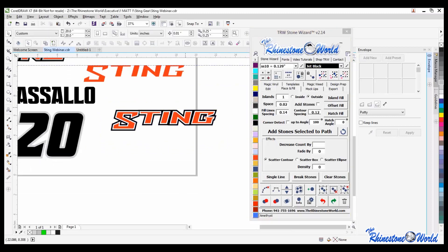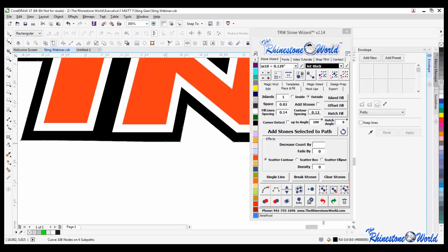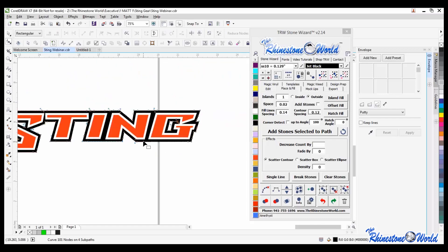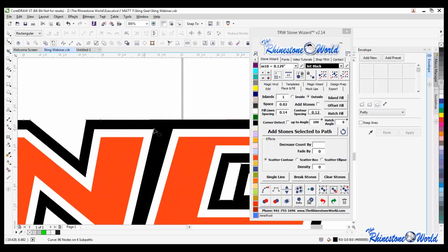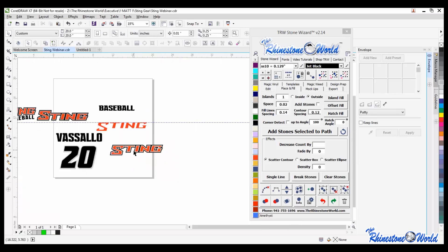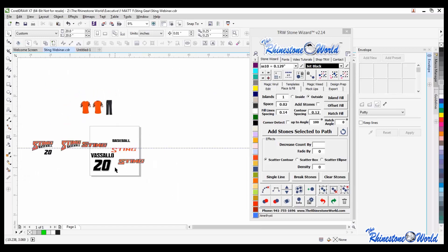So basically very, very similar. I can edit my nodes again - this is where you're always going to have different things. You're going to start creating a design and say, 'Oh man, it would look a lot better this way.' That's where I did that with this design - I thought, I bet it would look a lot better if we made the S extend out towards the bottom, and then we'd be able to put that baseball along there.